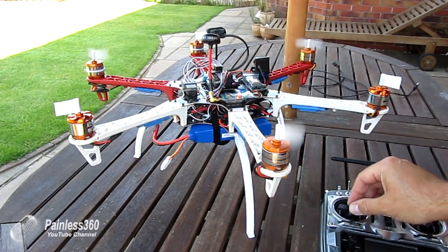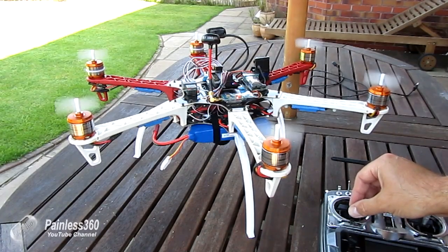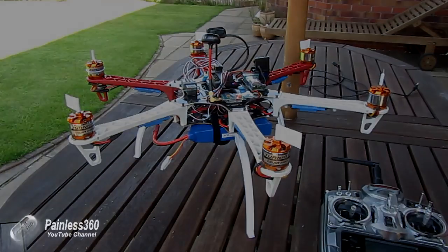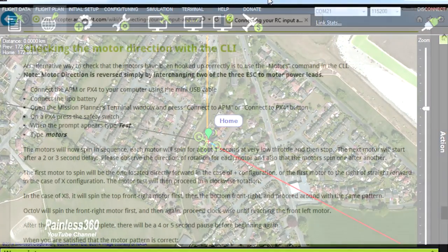As a final step, plug them all back together, re-initialize the model, and bring the throttle up very slightly to make sure all the motors start running at identical times. If they do — like we can see here — then we know the ESCs are calibrated and we're in good shape.